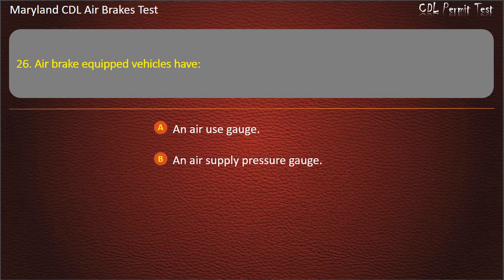Question 26. Air brake equipped vehicles have: An air use gauge; An air supply pressure gauge; A backup hydraulic system. Answer: An air supply pressure gauge.